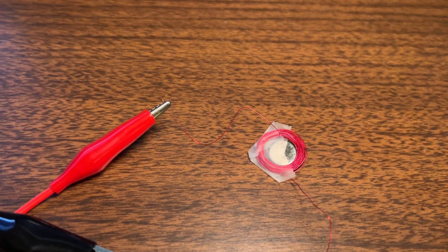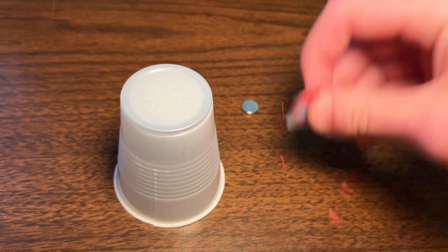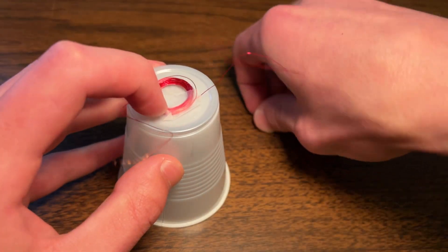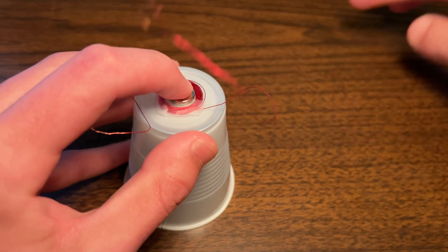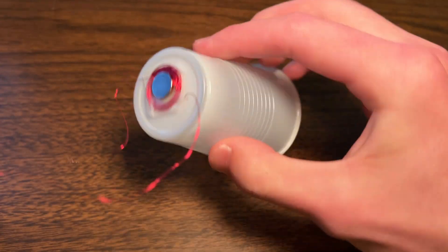And we can use that to push and pull the magnet to make it vibrate. We want to transfer the vibrations, so we can put the coil on this cup, which just about fits around my ear, and then use a couple of magnets to secure it. So we have this — this is one side of our headset.